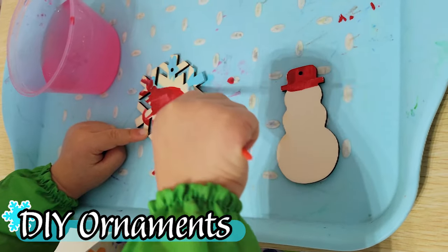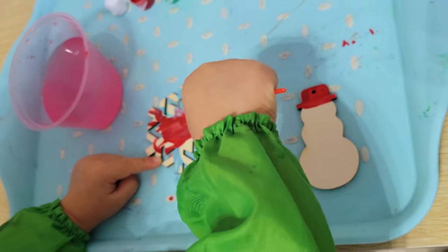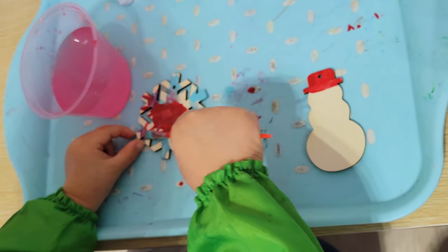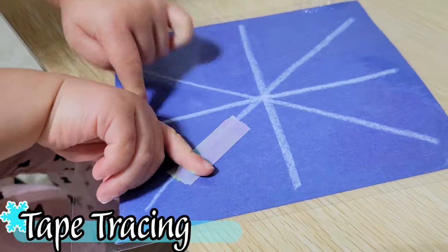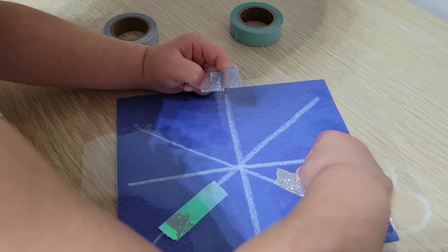There's also some sequencing work here — remembering to put the glue down first before placing the pom-poms. An even easier activity to set up are these little ornament-making kits; they have them for pretty much every holiday. This kind of washi tape activity is a great precursor to tracing for children who are interested in that skill.